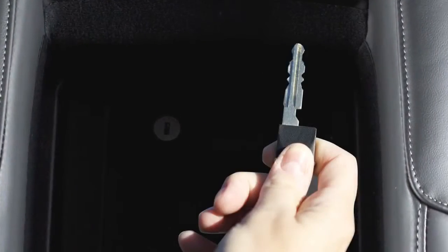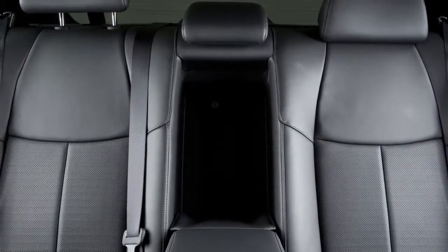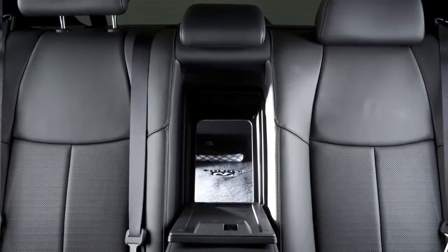To lock the lid, use the mechanical key and turn it to the lock position. To unlock, turn the mechanical key to the unlock position. Make sure that the mechanical key is removed from the trunk pass-through lid key cylinder before opening or closing the lid, otherwise the lid and the rear armrest may be damaged.